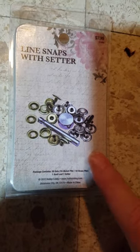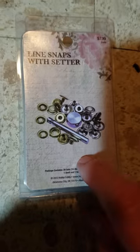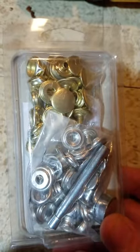They used to carry the Tandy Leather snaps. They just changed companies, I'm sure, because it's cheaper. But you can always price check those. And they come in gold and silver. This is just the best way for me to get them for the price.